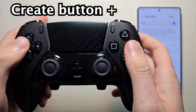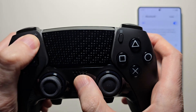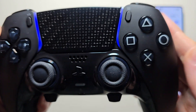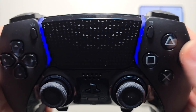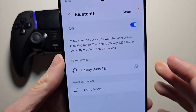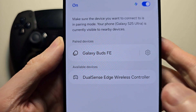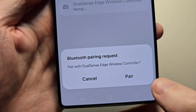To go into pairing, hold both the Create button and the PS button at the same time until the light starts to blink. You may need to re-scan — just un-scan and scan again. Then press on DualSense Edge Wireless Controller and press Pair.